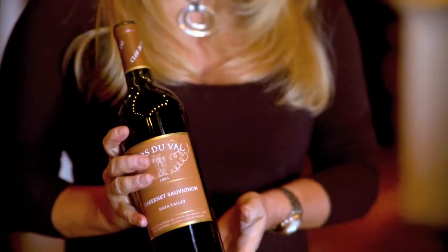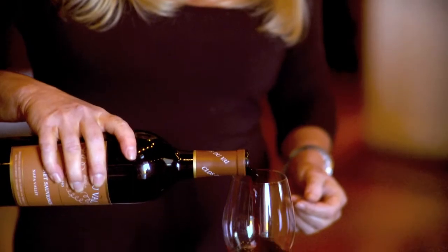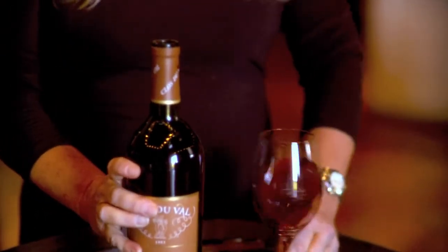So now you get to enjoy the best part, which is actually drinking the wine — which is always my favorite part. Give it a little swirl, get a little oxygen in there. Wow. This, like all Clos de Val wines, is aging beautifully. So if you're out there in the marketplace and you happen to see an older bottle of Clos de Val, or an older bottle of wine in general, don't be intimidated by it. Go ahead and buy it. There's no better way to commemorate a special occasion than with a bottle of wine from that particular year.